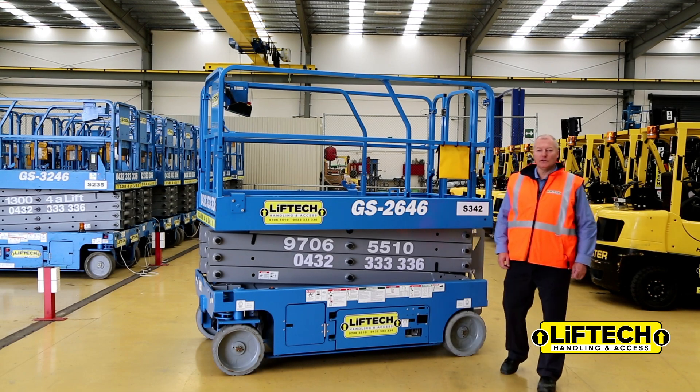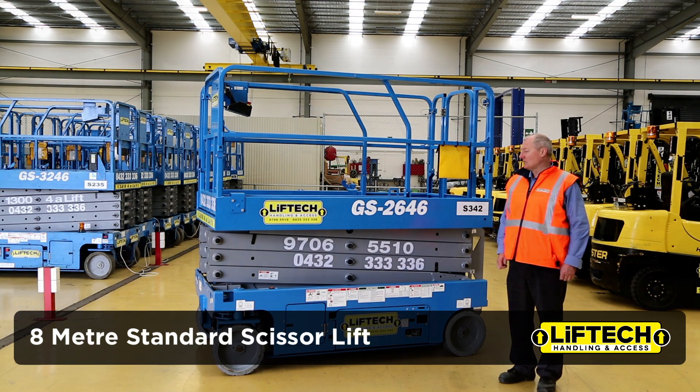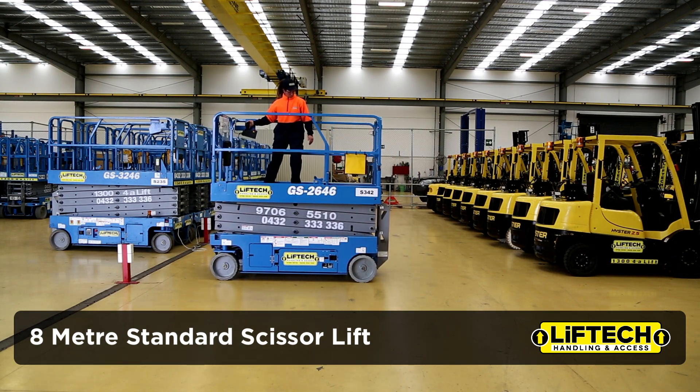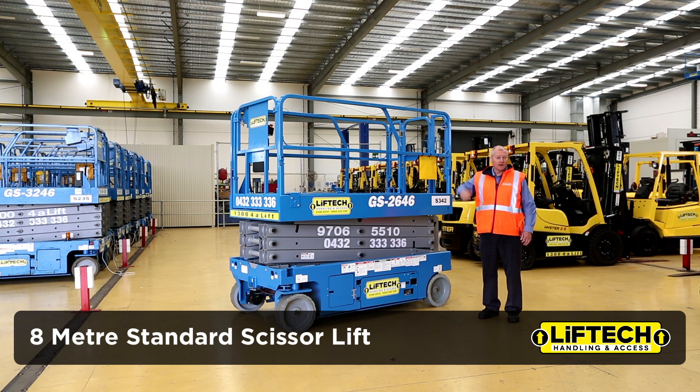Hello there. I'm here to introduce you to one of our machines in our higher range. This is the GS2646, which gives you eight metres to your feet, ten metres actual working height at your head height. It's a battery electric scissor lift.